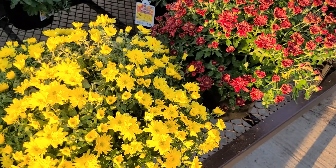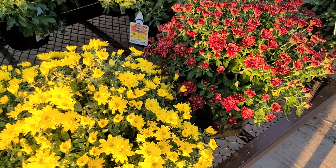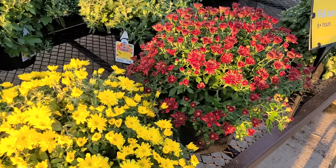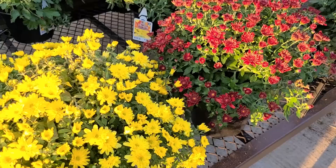Mums are a beautiful plant that are so reminiscent of fall. They're the first plant you think of when you start doing your fall plantings, but there are also other options that you can use and I'll show you some of those in this video as well.